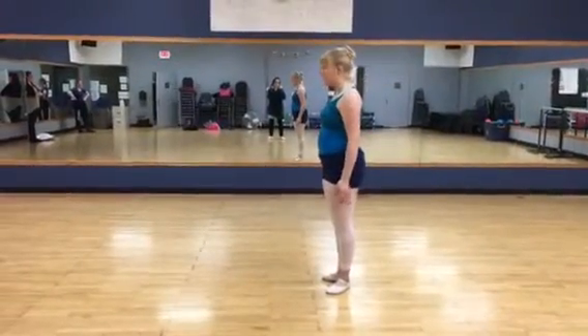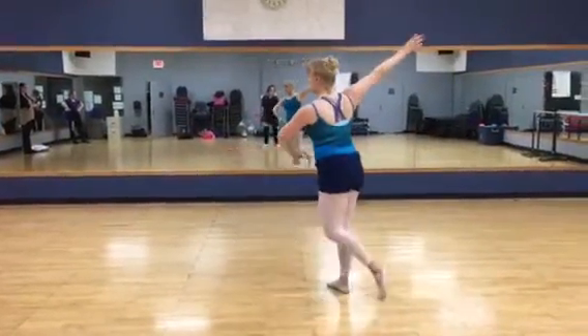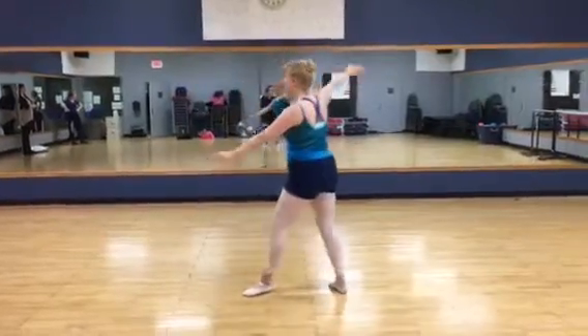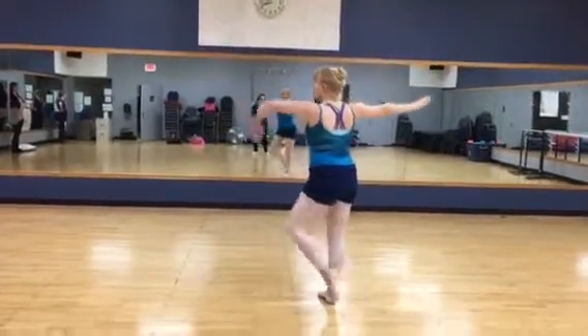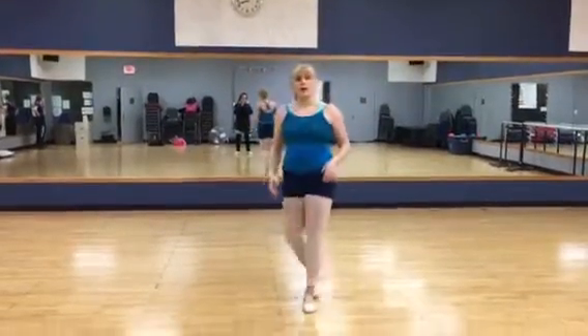First position on your tape, step, second arabesque, pull B+, swirl, second arabesque, pull B+, second arabesque, pull B+.